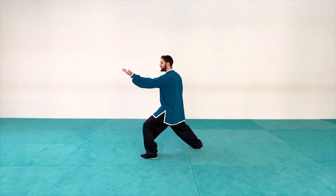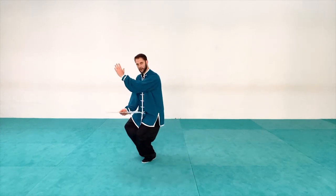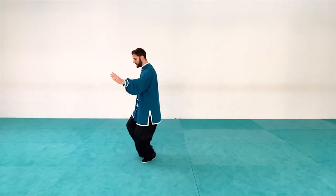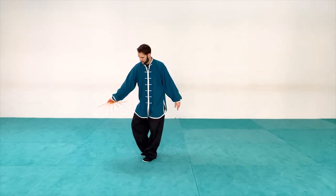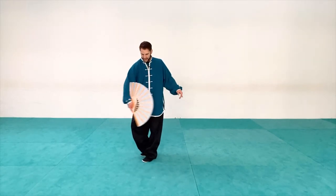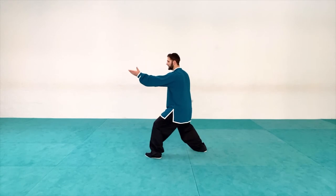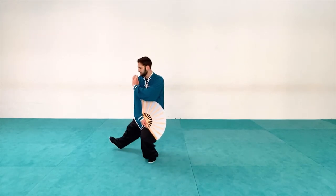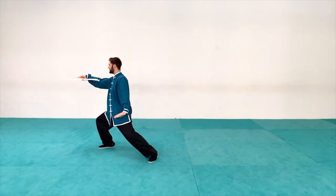From this position, as I step forward I'm going to sweep across low to open the fan. I can finish up by turning the fan a little bit upward. Notice once it's in position, the fan is flat out at a slight angle upward. As I step up and get the fan in position, then step out — parting the wild horse's mane.